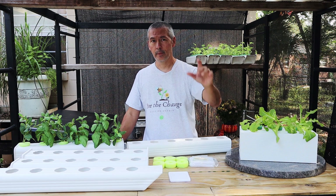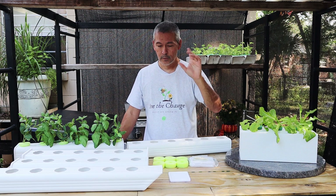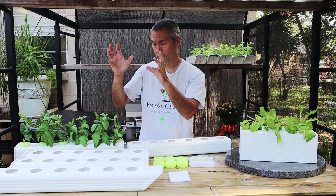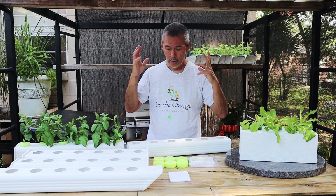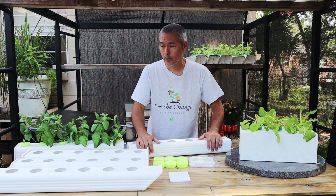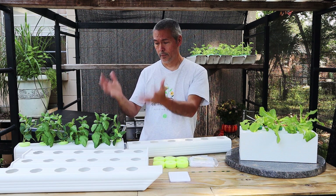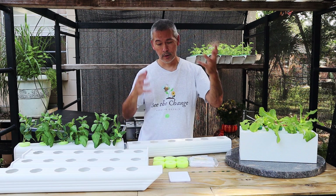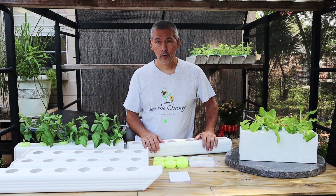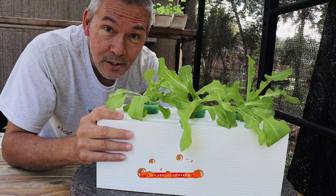You guys have gotten so excited about that that you've bombarded Karen and me with orders. It's just blowing my mind how many people are out there growing with this type of system. Our mission is to teach people that almost anyone, anywhere can grow some of their own food — and every time someone gets one of these, we know that's another person somewhere growing their own food and taking care of themselves.